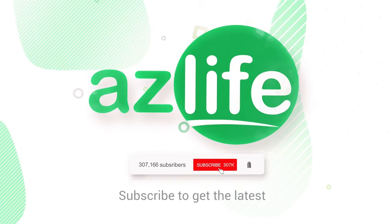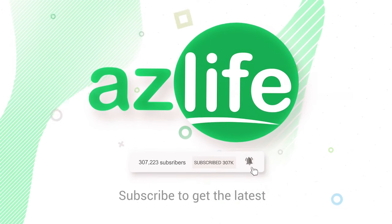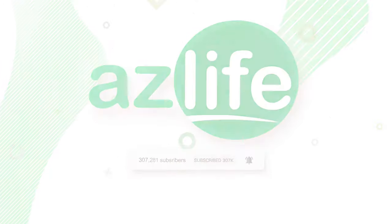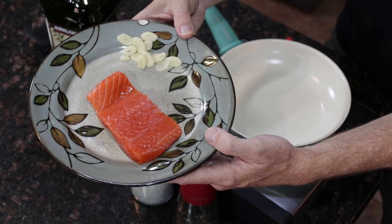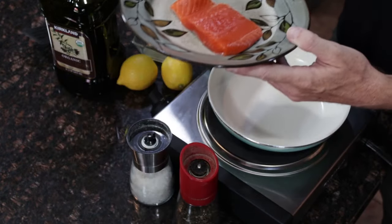Hey everyone, so today we are making salmon. Salmon is such a good meat for you, especially fresh-caught wild Alaskan salmon. It has become one of my favorite summertime foods because that's when you can get the freshest wild-caught Alaskan salmon.